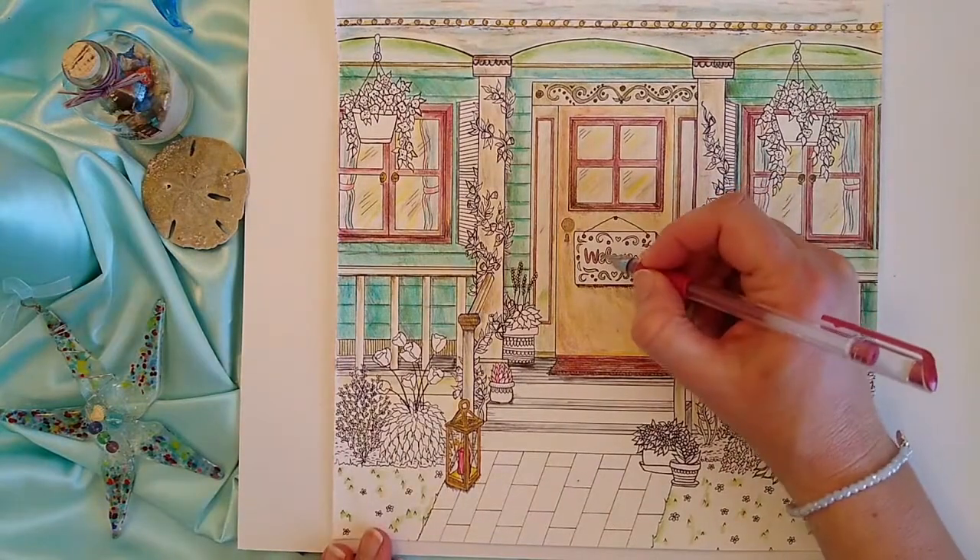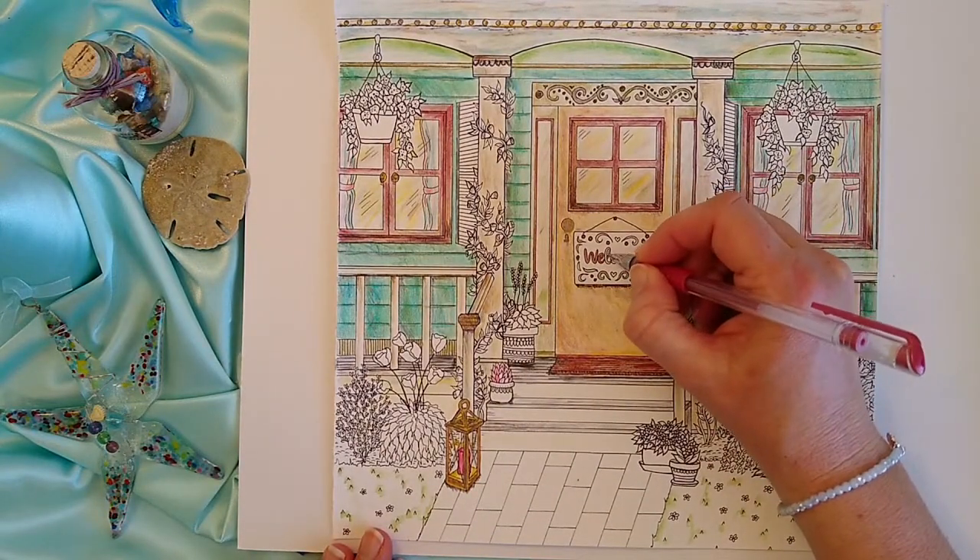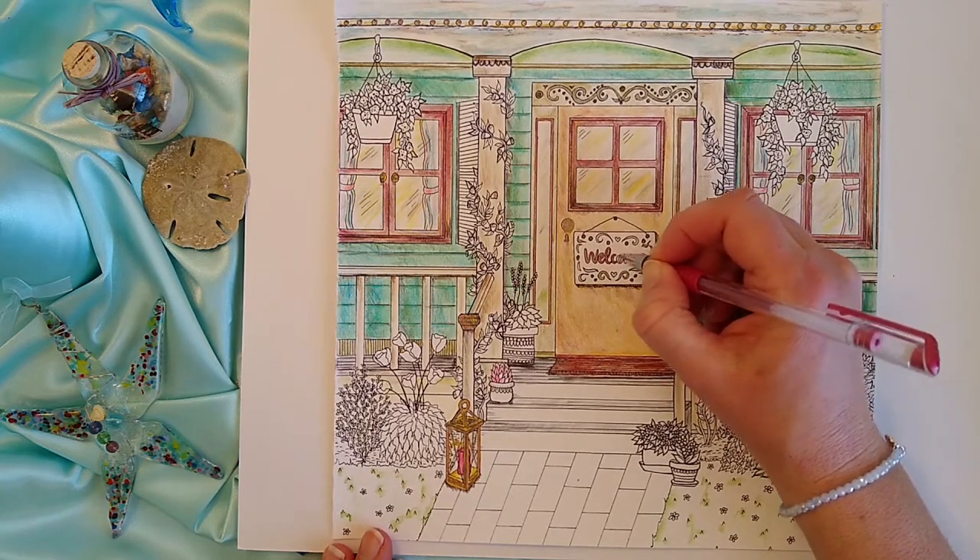My favorite aspect of this coloring page is the welcome sign. Make it stand out like the star of the show. Use metallic gel pens and add darker shading around the right side and the bottom for depth.